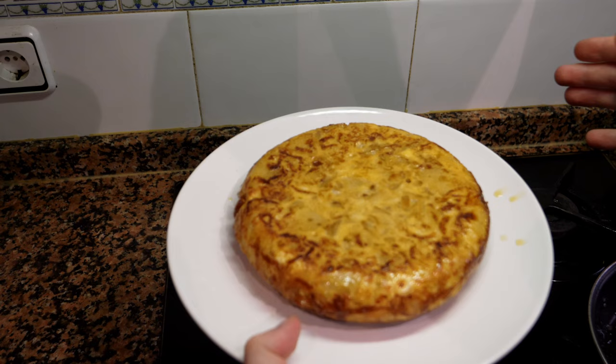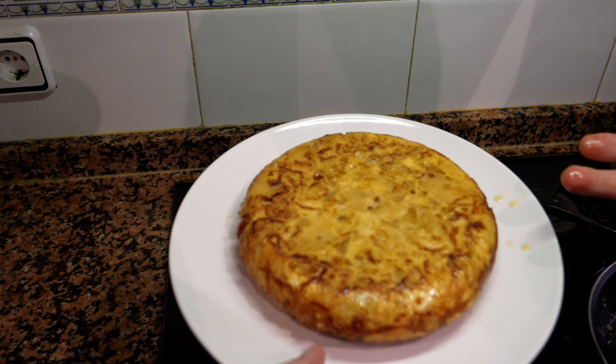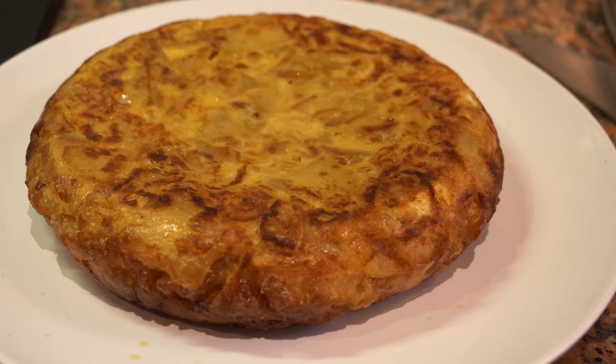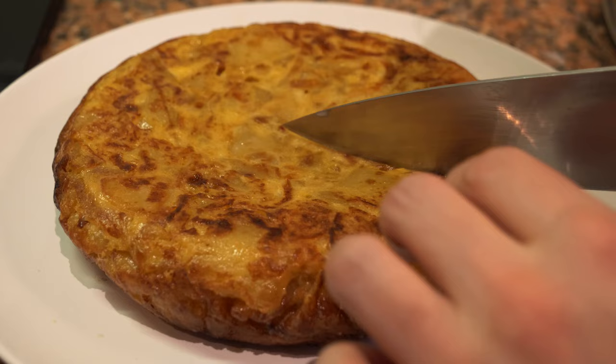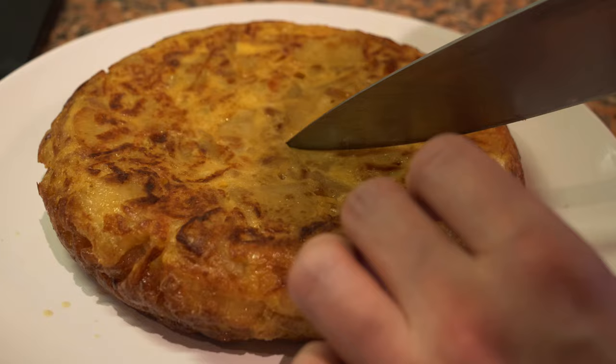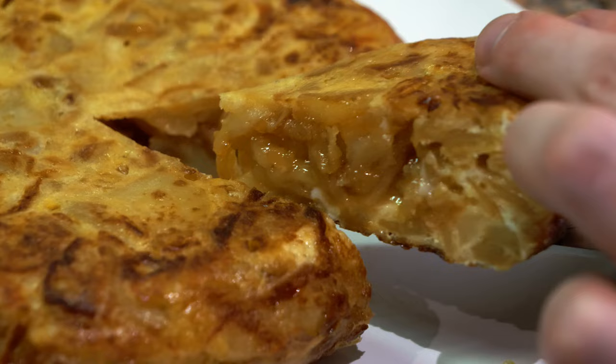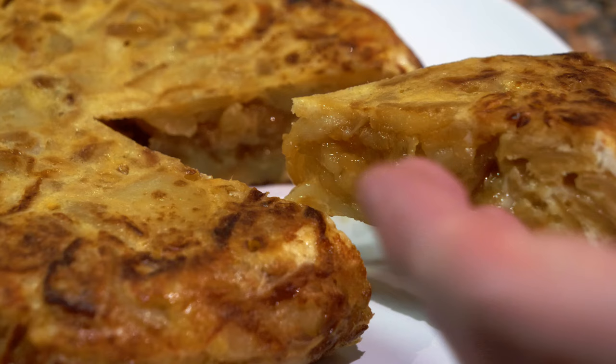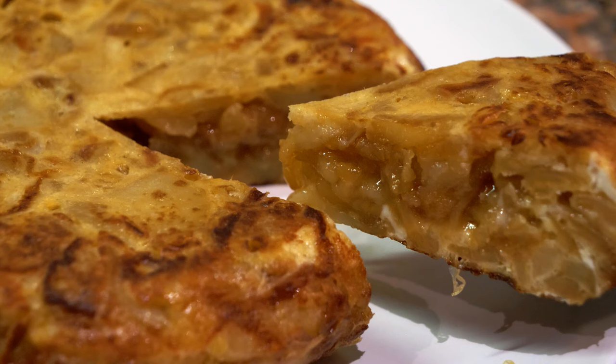You can check the tortilla like a piece of meat by poking it in the middle — if it's a little soft, leave it in the pan and the residual heat will finish cooking it, or pop it in the microwave for a quick fix. Now cut a little wedge — there's a perfect tortilla. It's slightly underdone, which some people prefer, but as you can see the onions and potatoes are nicely caramelized. A very easy tortilla you can make at home.